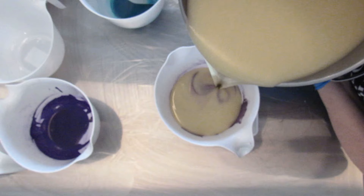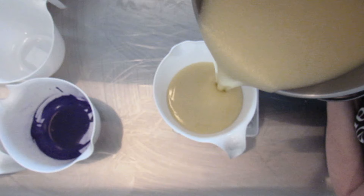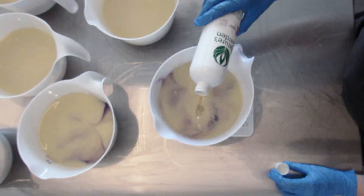The micas that I use in this particular soap are going to be Peacock and Northern Lights, both from Nurture Soap. The white in my soap is simply just the base color of my batter — I do not add any colorants or micas.